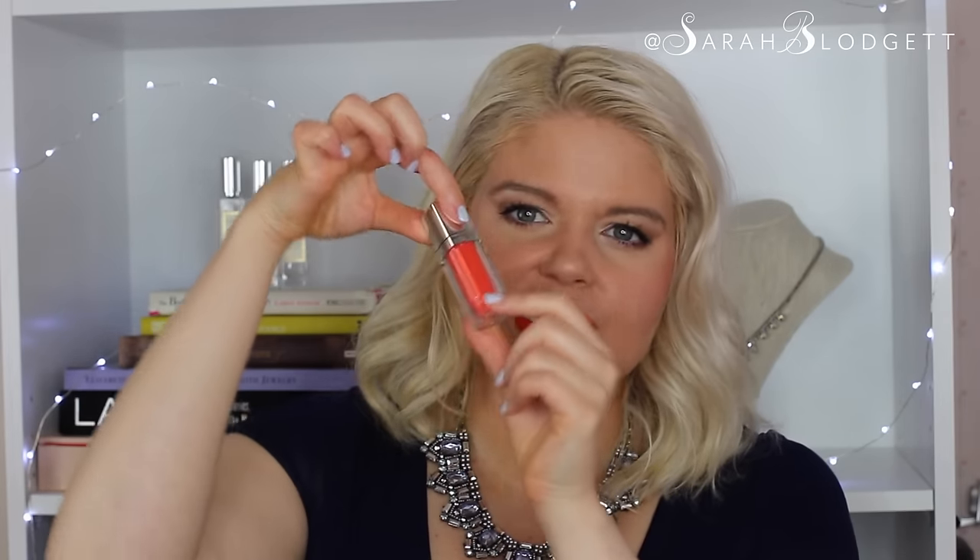I feel the same goes for the Maybelline Color Sensational Color Elixir in Mandarin Rapture. Again, there was hardly any pigment — it even looks like a gloss. It didn't last at all. As a gloss, it's a good product. The color is really nice and I actually like the packaging because it kind of looks like a lipstick, but then you flip it over and it's just a gloss. But again, it's not really a liquid lipstick.